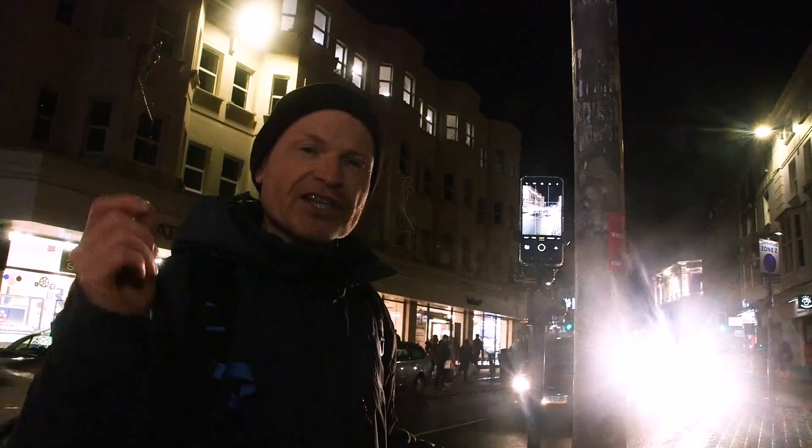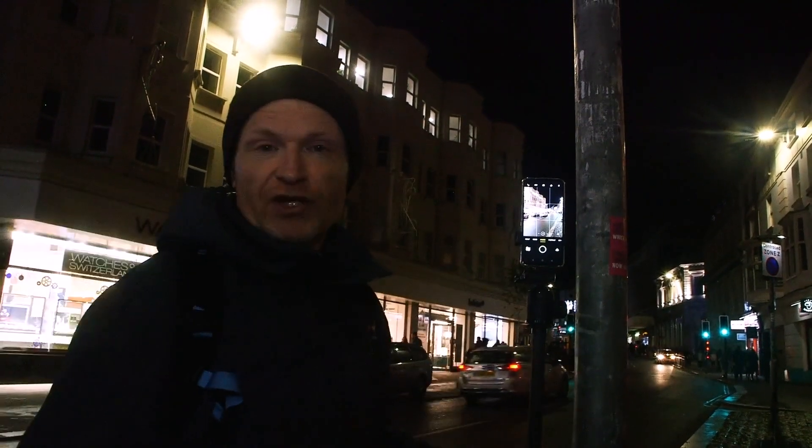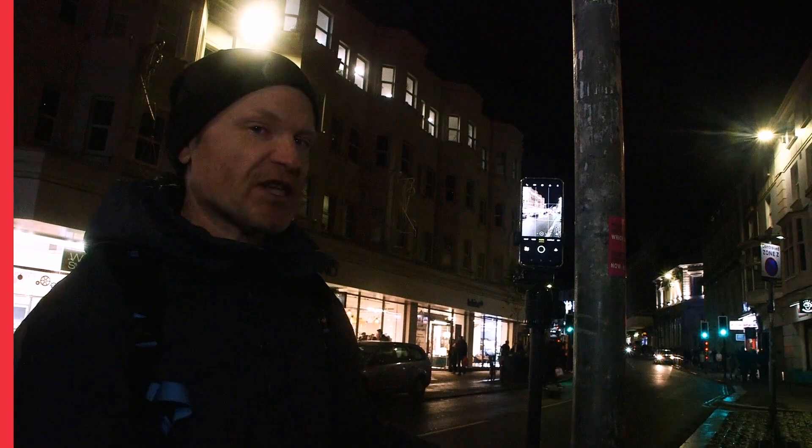One of the most fun pictures you can take at night are light trails. That's where you allow a subject to actually cross the frame while you're exposing it, and that turns any lights on it into really attractive looking streaks. It works particularly well with vehicles — cars, bikes, and especially buses.